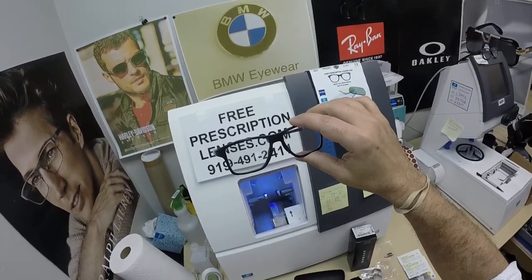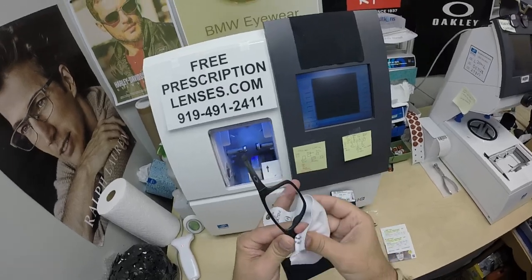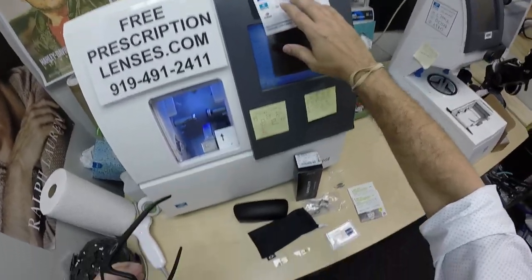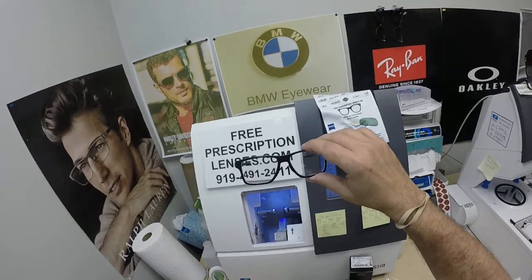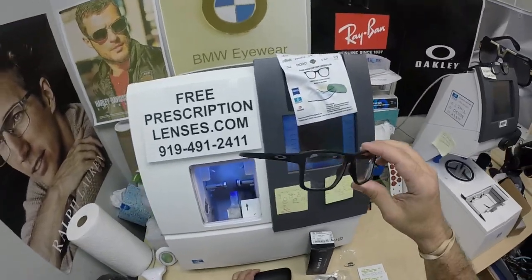He got the Zeiss Photofusion Extra Gray with the silver white flash mirror — Zeiss calls it the white flash, I call it the silver flash, just to give you a better idea. You're also going to get my premium microfiber cleaning cloth, the Oakley cleaning cloth, the Zeiss cleaning cloth, and instructions on how to care for your frame and lenses so they'll last you for years — all three cleaning cloths and the case.